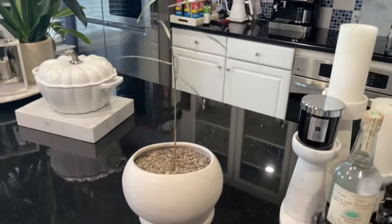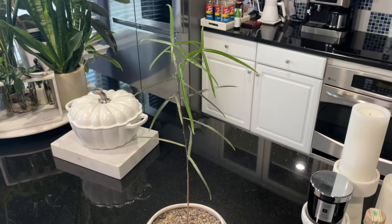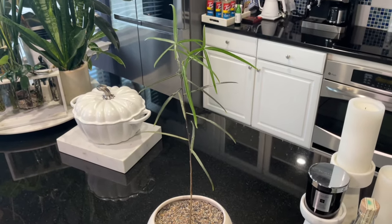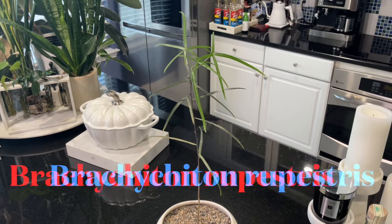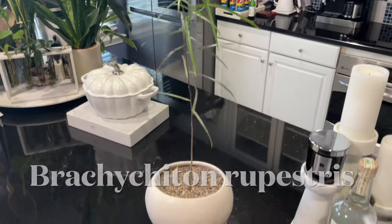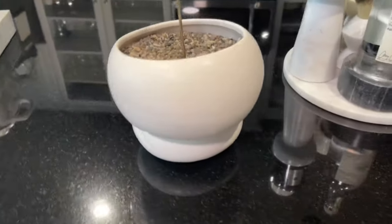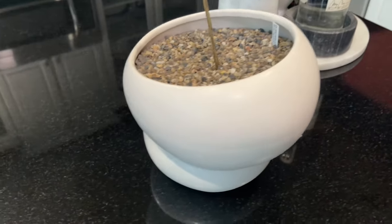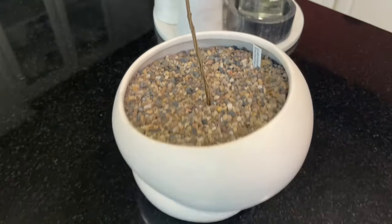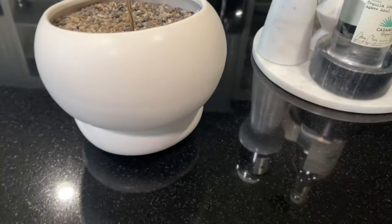This is the Australian Bottle Tree. The scientific name I'll put down below because I'm sure I'll butcher it, but it's Brachychiton rupestris. These are native to Australia — I know they come from Queensland and other areas within Australia.